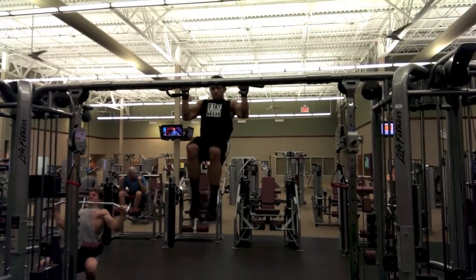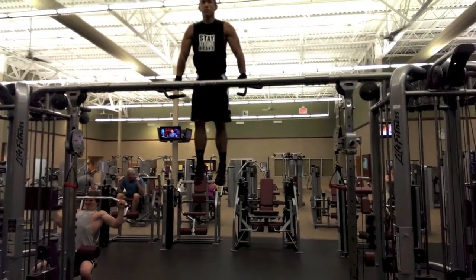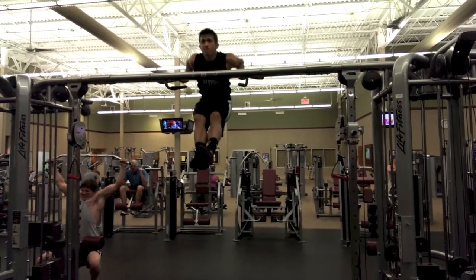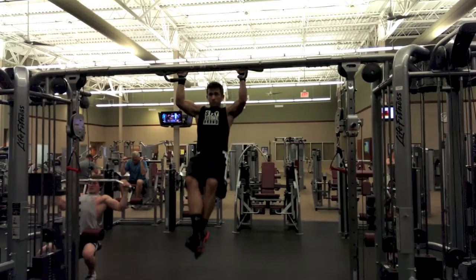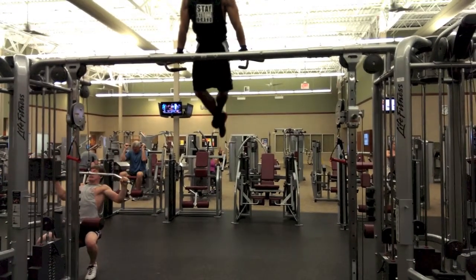Alright, this rep right here is an example of what you don't really want to do, which is favor one shoulder when you're going up. That can leave you with a rotator cuff injury, or you can hurt your wrist, or your hand can slip from the bar. It's just really not worth it just to do a muscle up if you're going to risk injuring yourself. So just make sure you can hit a good amount of pull ups and a good amount of dips before trying one.